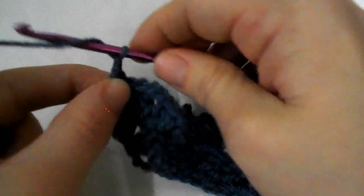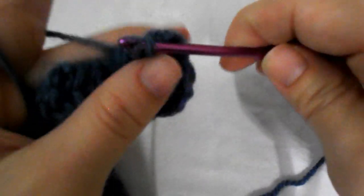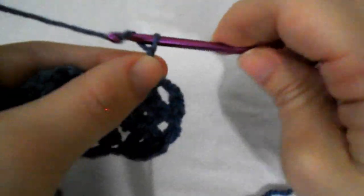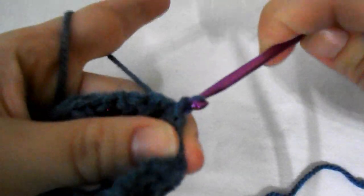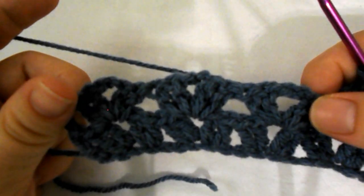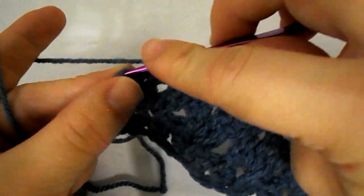Work 2 double crochet, chain 3, turn your work and work a slip stitch into the chain 2 space. Then 2 double crochet, chain 3, and go to the next chain 2 space and work a slip stitch. Continue like this — chaining 3 and then a slip stitch into the next chain 2 space — all across until you reach the end. End this row with a slip stitch into the last turning chain stitch.